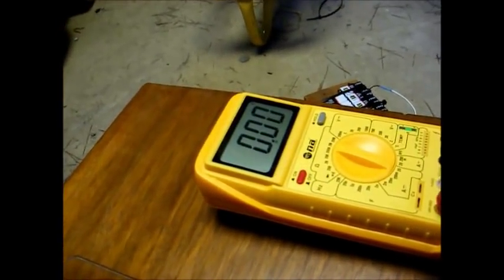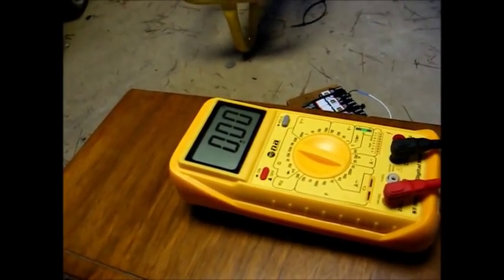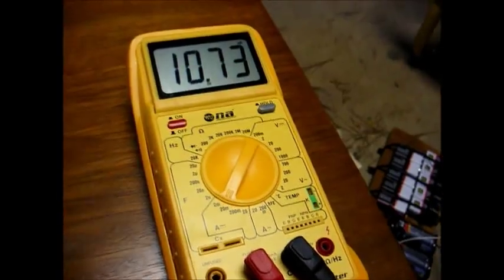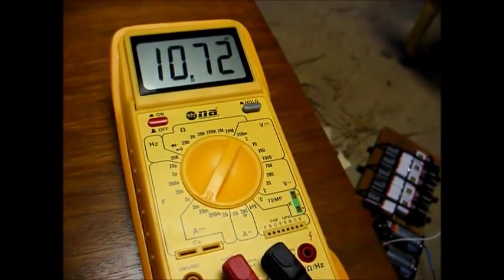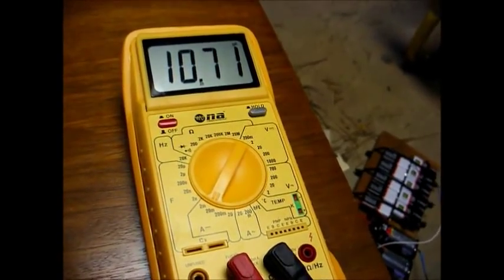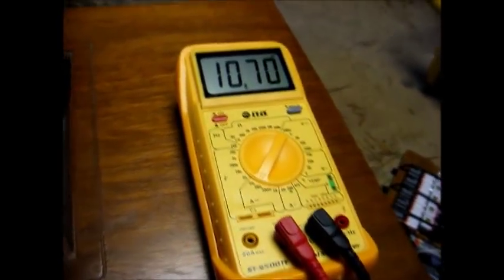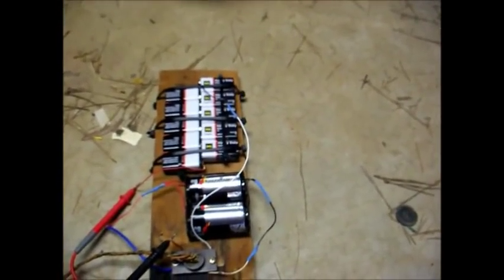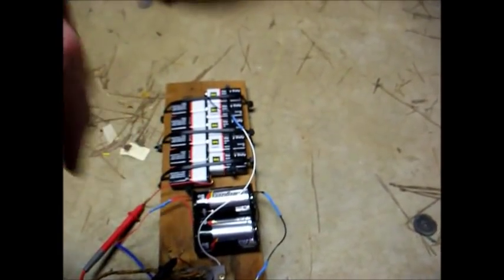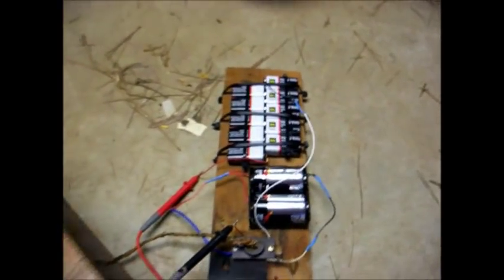We'll now insert our milliamp meter in the B-plus line and see how much current that's drawing. Here we are in the B-plus circuit measuring the current draw, and that's only around 10.7 milliamps — we'll round that up to 11 milliamps, so that's not too bad. The filament batteries will go dead a lot sooner than these B-plus batteries.